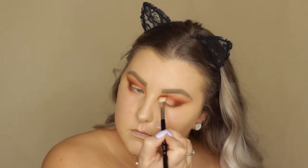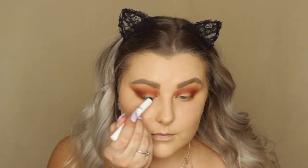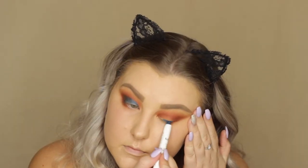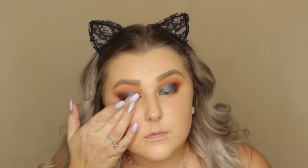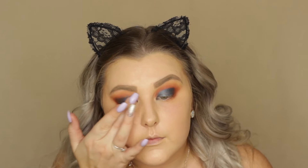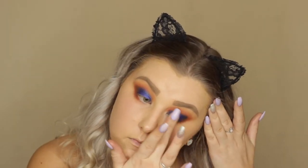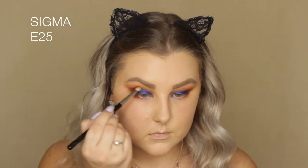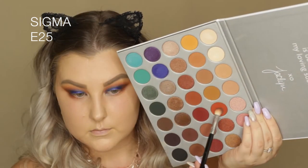I'm taking the NYX Jumbo Eye Pencil in the shade Cobalt and applying it to my lid in kind of a rounded motion, then taking an E58 brush and blending it out. Then on my finger I'm picking up the shade Twerk and pressing that all over the lid where I applied the base, then going back in with the E25 brush to blend those edges.